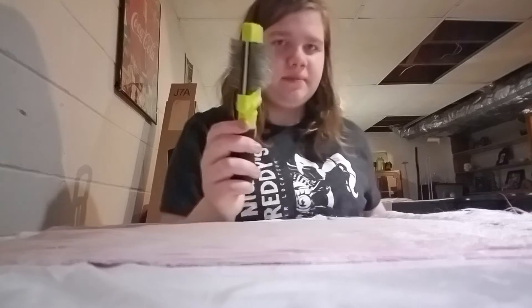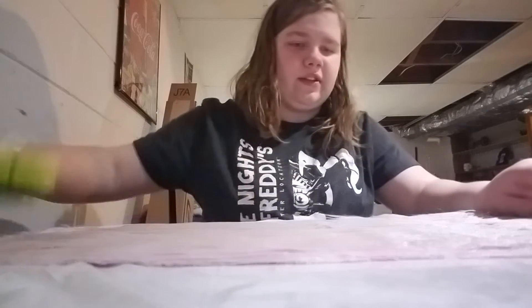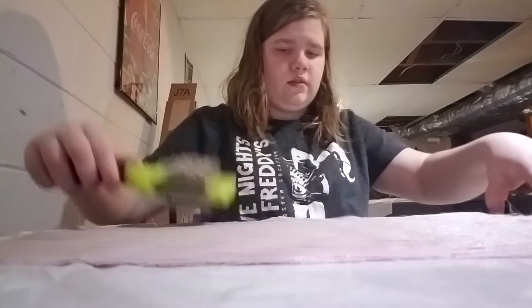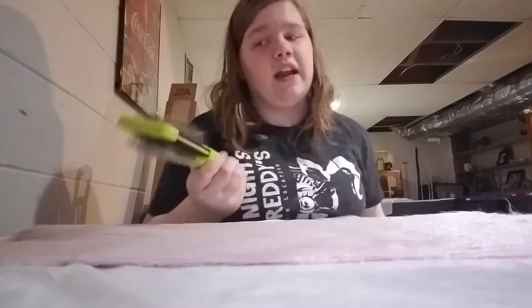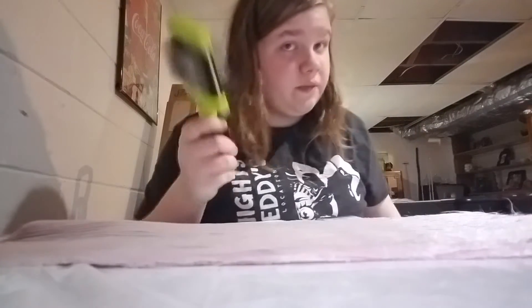Oof! Wrong side — this side will grab the fur and pull it, but this side doesn't do that. Every so often I've gotta take the fur out of the brush. Also, what are you normies from school doing here? This is a furry channel, I'll have you know.